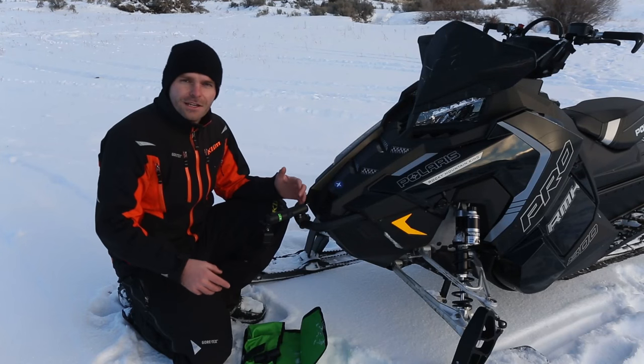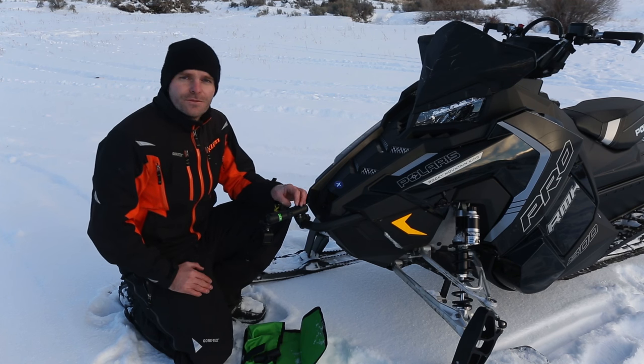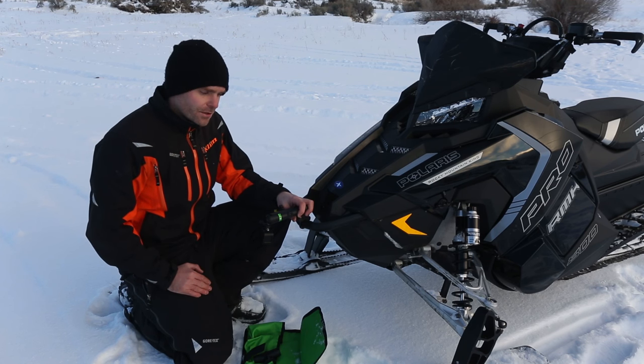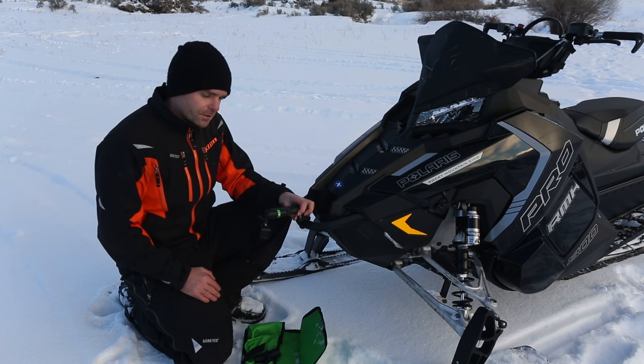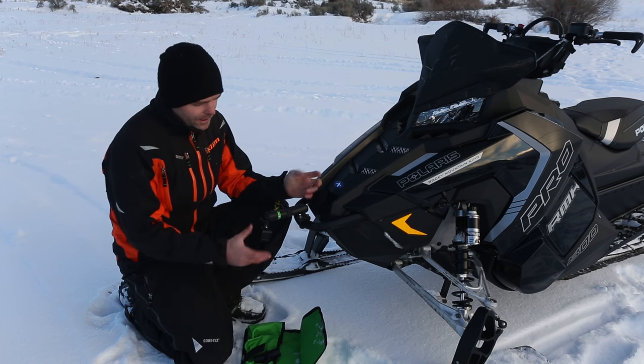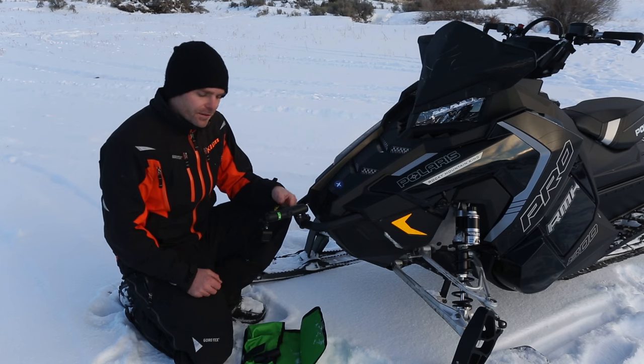You could put the camera pointing down, but one thing I'd caution on is that your suspension moves a lot more than you think it does. So you definitely don't want to catch the camera on the snow — be a little bit careful on that. The front bumper mount is super versatile and you can use it for a whole bunch of different angles for more interesting videos.